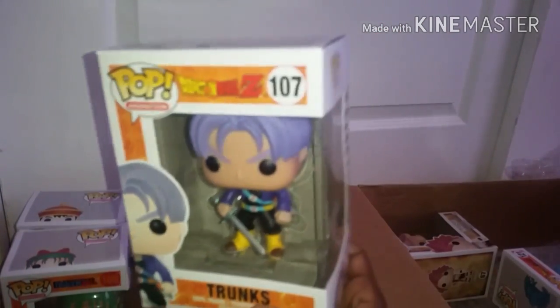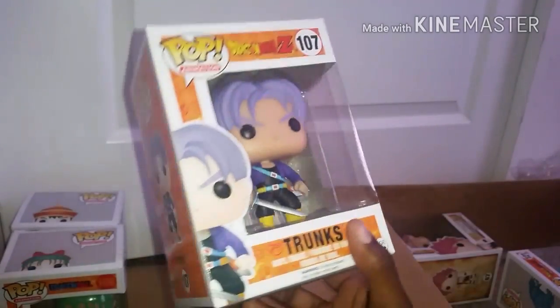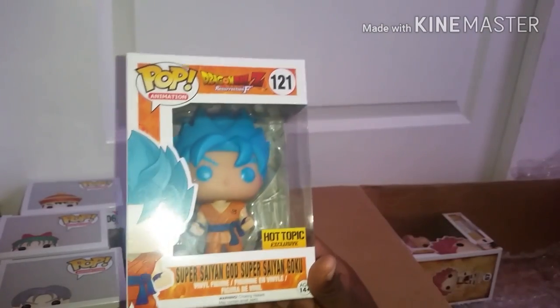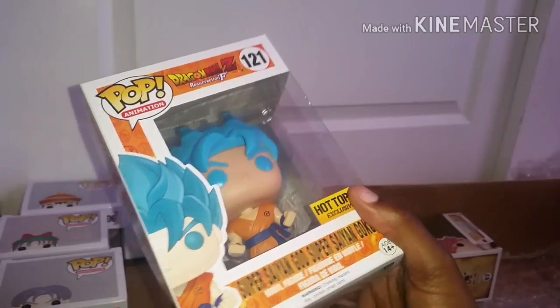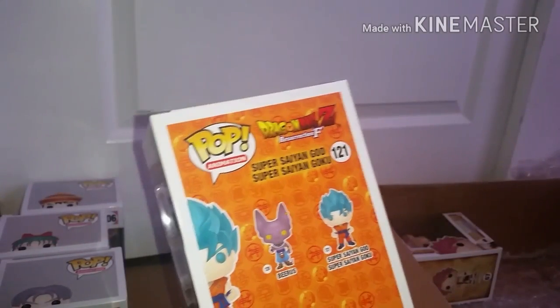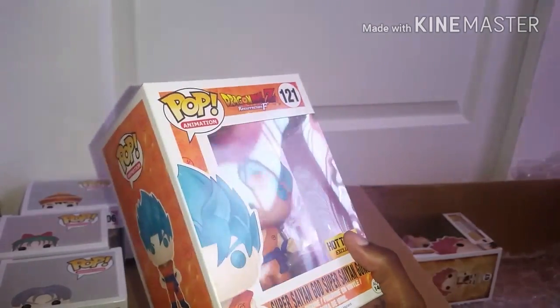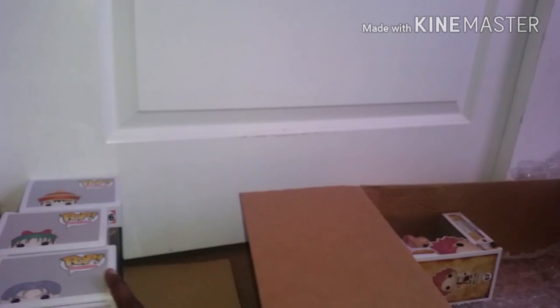Next is Trunks. Trunks is actually my favorite Dragon Ball Z character. Yeah, he looks pretty good. And Super Saiyan God Goku — I got this one. This is just the standard version, it's not the metallic one, but I really love this shade of blue. I think it looks so good. It's a very nice color blue — like I would want my walls to be painted this color blue, and blue is not even my favorite color. Love those pops.